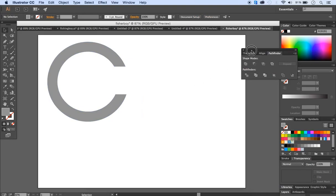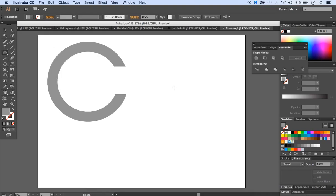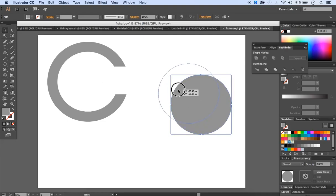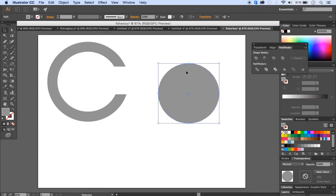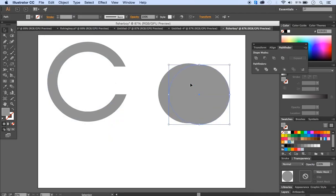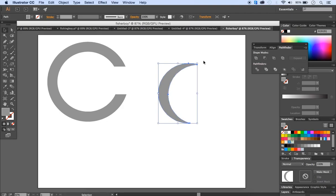Now it's time to create the second part of the abstract shape. Use the ellipse tool again and set 300 by 300 pixels. I need a quarter of a circle, so make a copy — go to Edit > Copy, then Edit > Paste. With the selection tool, move the copy to cover three quarters of the circle, leaving only one quarter. Select both circles and apply minus front again.